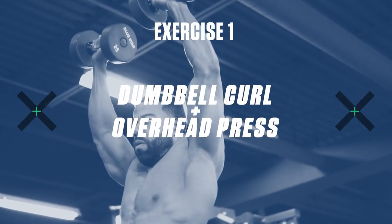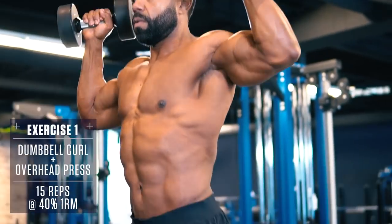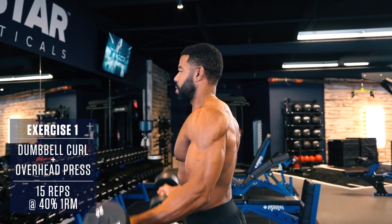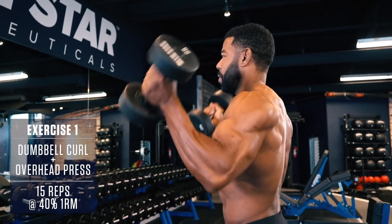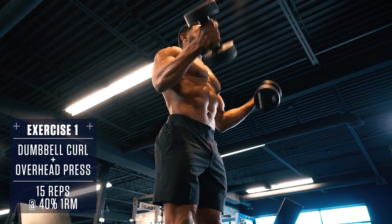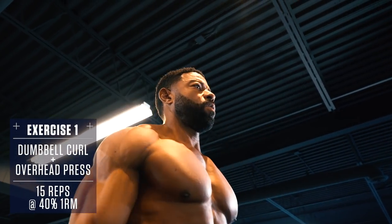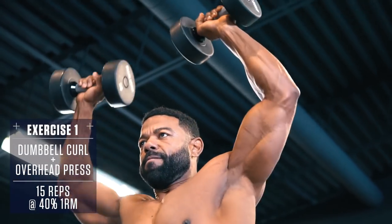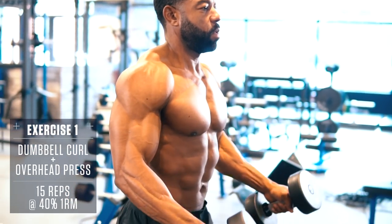Exercise 1: Dumbbell Curl Overhead Press. Stand with the dumbbells at your sides, curl them up at the same time, rotating your palms toward the ceiling as you raise to the top. Squeeze your biceps at the top, then press the dumbbells up into an overhead press, rotating your palms out from your face. Lower back down to your shoulders, rotating your palms back in and lower back down to your sides under control, fighting the flex on the way back down to return to the starting position. Fast explosive concentric, slow controlled eccentric.